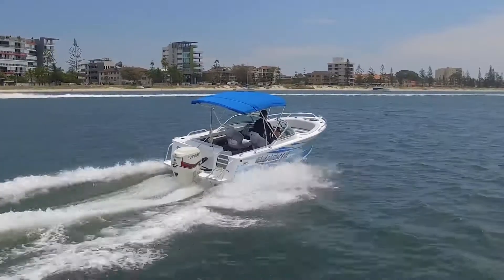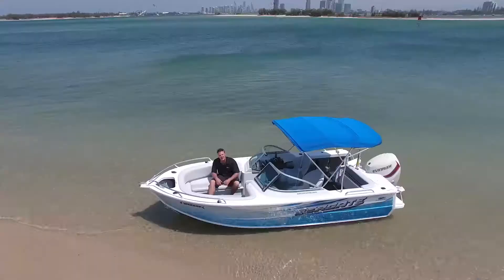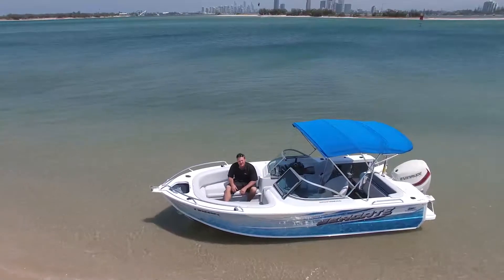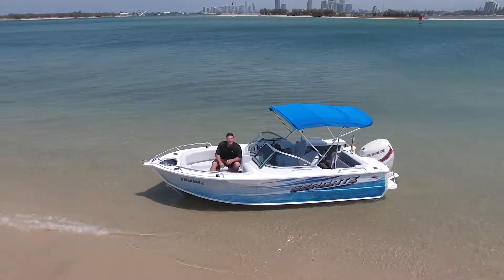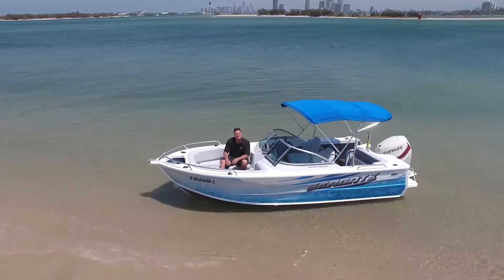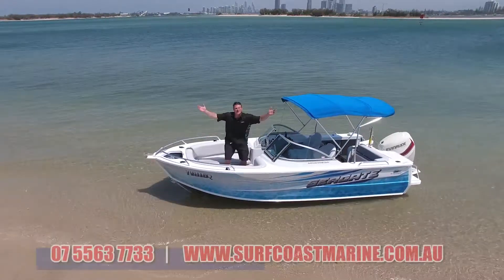If you can see yourself relaxing in this great new exciting area of the new 530 Cruzeabout, or even catching a big snapper off the back, jump on our website surfcoastmarine.com.au. Let's get on these beautiful waterways, create some memories for our kids and our family — because after all, look what we've got to explore.